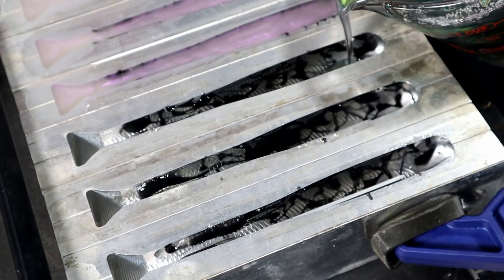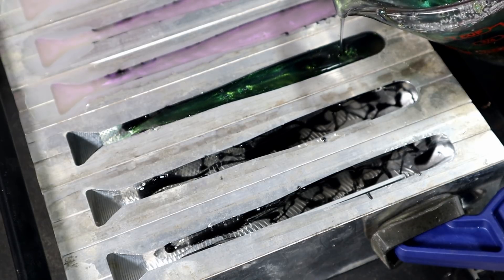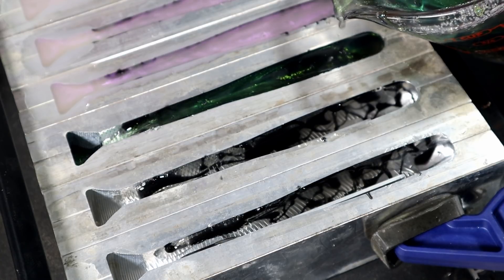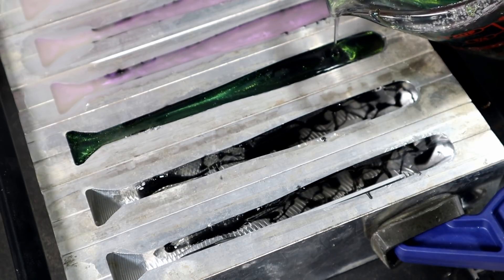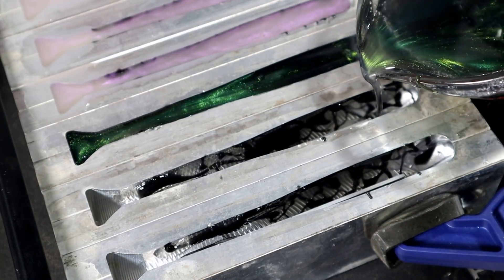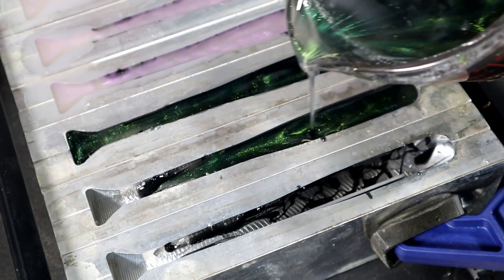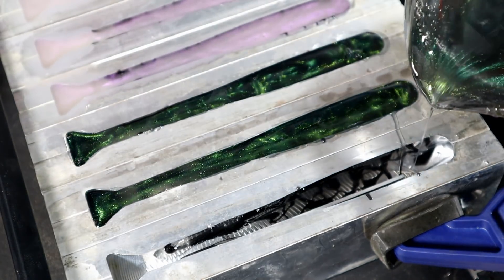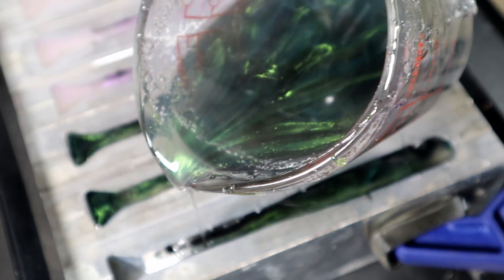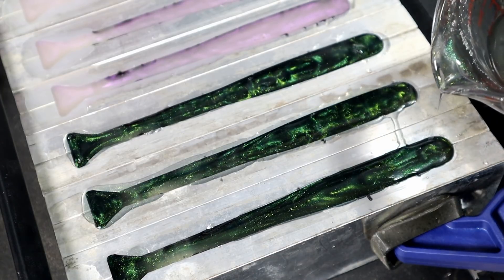All right, time to pour these last three — I have this stuff super hot. Whenever you have these layers poured it kind of restricts the flow of plastic back in the tail, so again heat is your friend to get everything to fill in nice and even. I can tell these are going to be freaking bomb, especially with that capsule layer giving that extra illusion effect plus the color shift and the black squiggle lines — these may be our greatest creation yet.